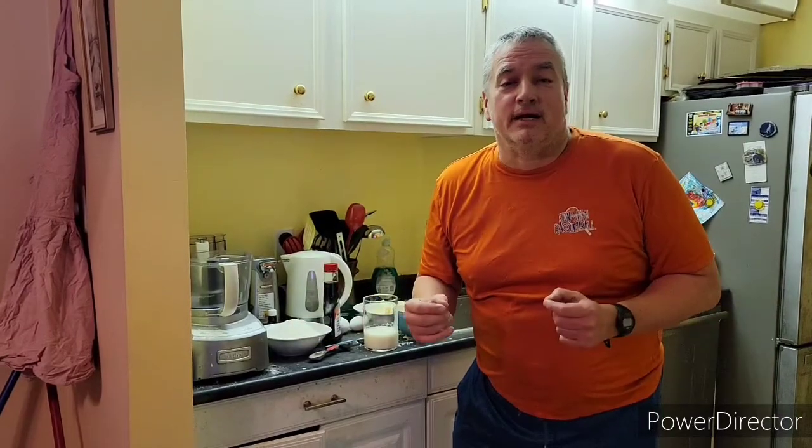Good evening everybody. Welcome to Maurice's Kitchen. Now you know the drill. I always do easy recipes, and that will not change tonight, because tonight I'm going to show you a nice easy recipe for coconut muffins or coconut cupcakes — take your pick. So let's sit back and look at that right now.